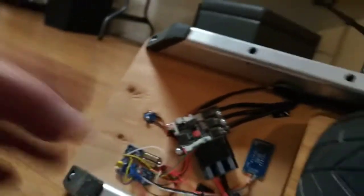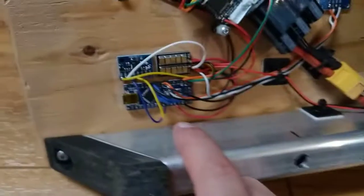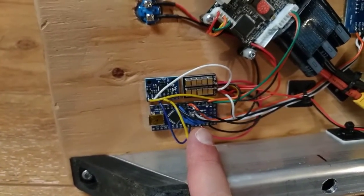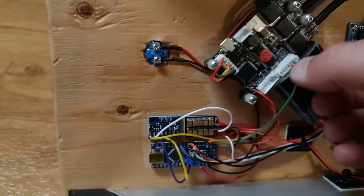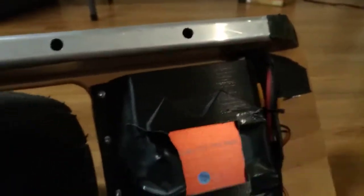I wanted to show you all this before I put the covers on — once they're on you wouldn't be able to see any of it. I have a 4-digit display, an Arduino Nano V3 which just barely runs the software I developed, an MPU 6050 with a little filter board, and it communicates to the VESC over serial via a UART connection. There's also a forward switch. Let's power this thing up and I'll take you through the display.